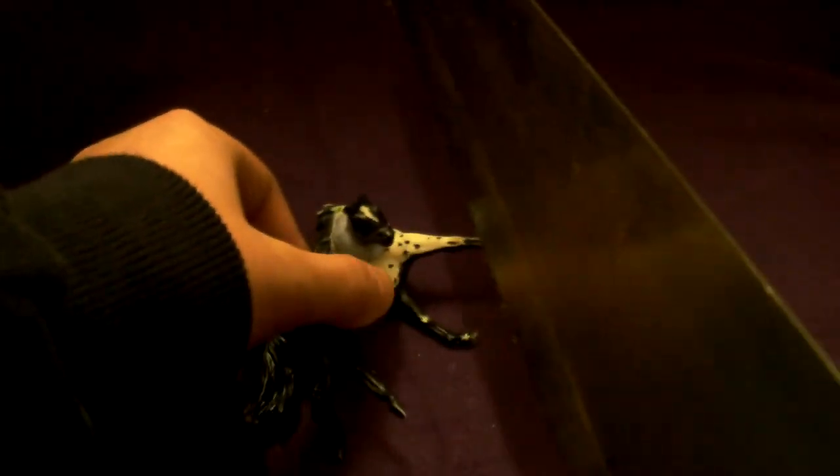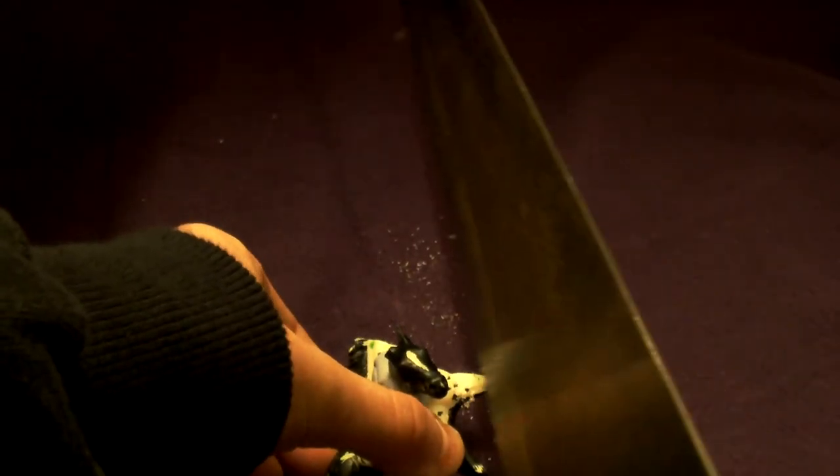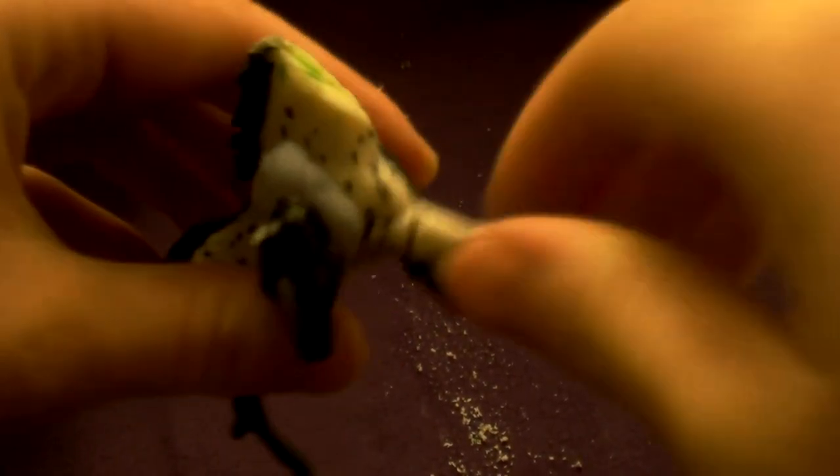A saw, and you simply saw off the horse's leg. See, that has gone part way through. Now you can just...